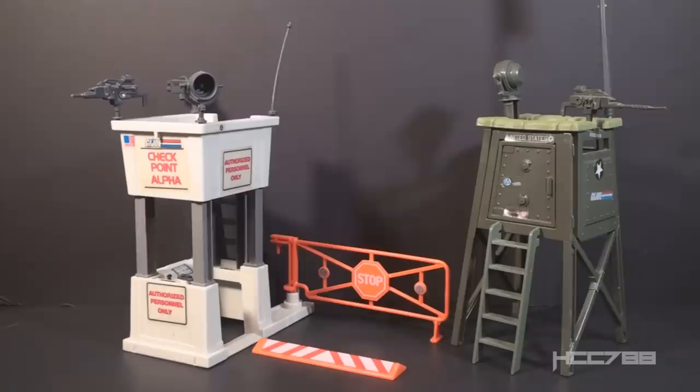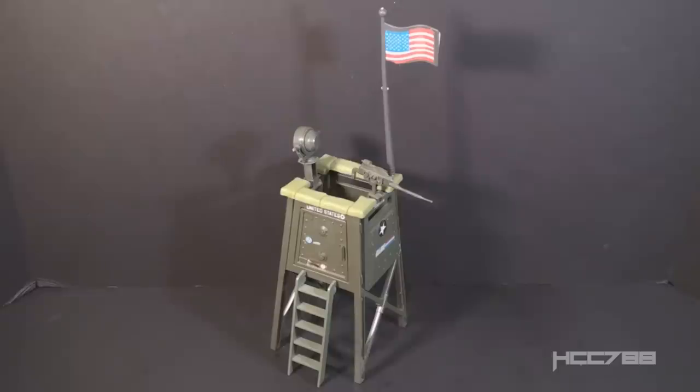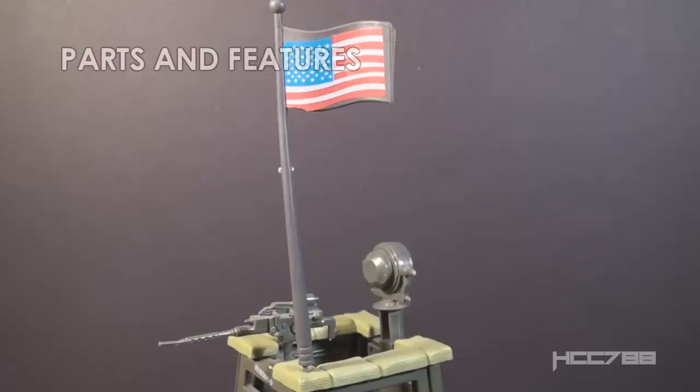In 1985, a new Battle Station replaced the Watchtower — the Checkpoint, also known as Checkpoint Alpha. The Checkpoint was like the Watchtower but with more features: it had a tower, a control booth, a gate, and a speed bump. The Watchtower and the Checkpoint work really well together, even with different colors and styles. Both can guard the G.I. Joe base, with the Checkpoint at the entrance and Watchtowers posted at each corner of the fence. I'm happy to have the Watchtower since I had it as a kid, but I was surprised at how difficult it was to find an intact and complete example — some pieces can be a bit fragile.